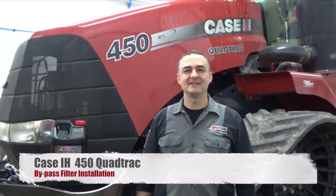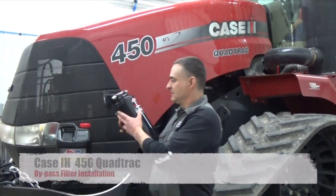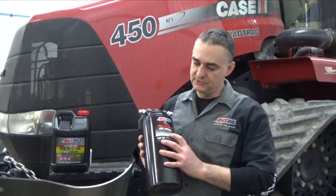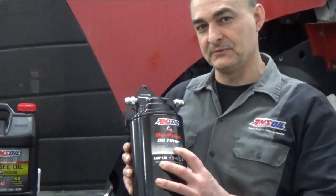Hello everyone, today we're working on a Case IH Quad Track 450 and what we're doing is putting a bypass filtration system on the engine. Bypass filtration will catch dirt down to 2 microns, 98% efficient at 2 microns. This catches the fine dirt the full flow filter can't.